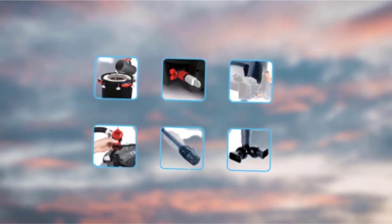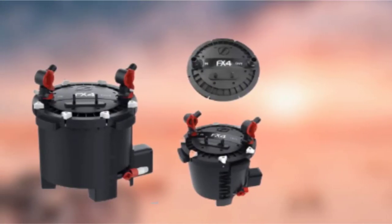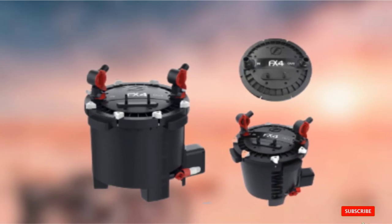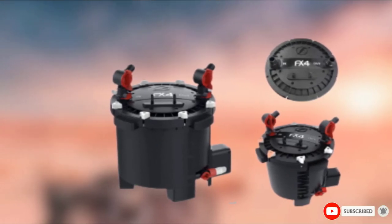The adjustable nozzles are also present. In addition, you get the same purge valve and clog-proof intake as with the FX6. Lastly, the FX4 Aquarium Filter is covered by a 3-year warranty.